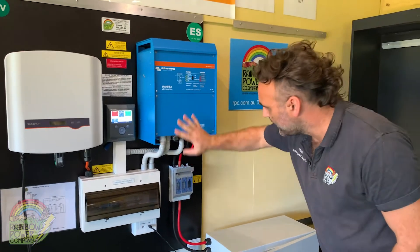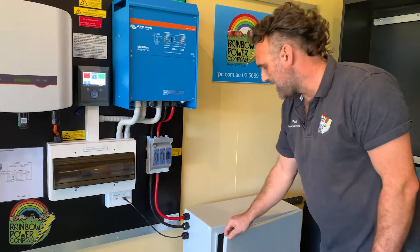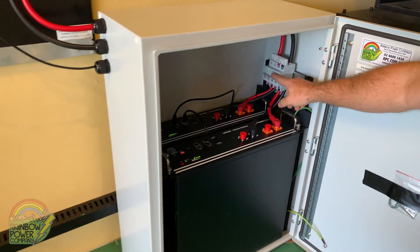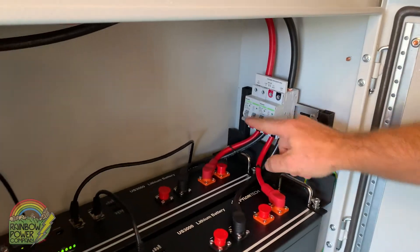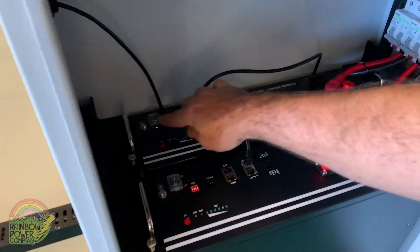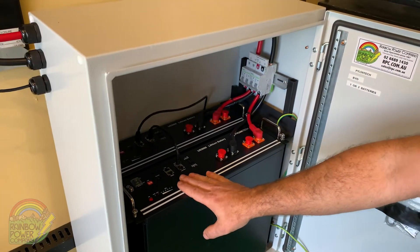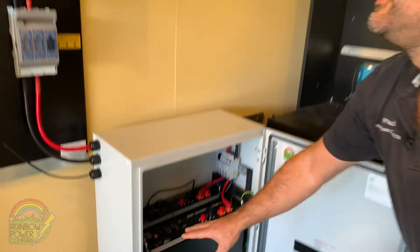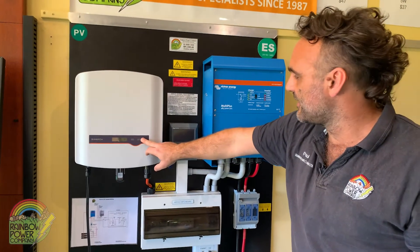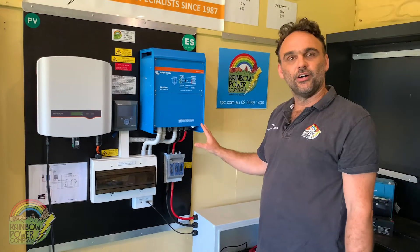Following the flow of electricity, the inverter charger has been getting its power through the HRC fuse down in the battery box. You can still see there are lights on in the battery box. So next we're going to turn the circuit breakers off inside the battery box and then turn the batteries off by switching the off button. There are now no lights anywhere on the system — the battery lights are off, the inverter lights are off, the SunGrow inverter lights are off, and there are no lights on the Color Control. The system is now turned off.